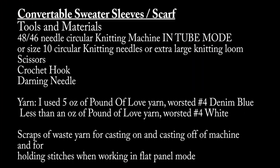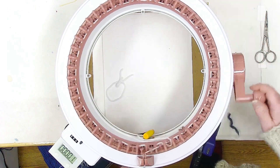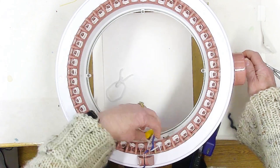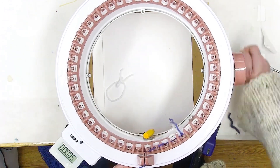I'm doing this straight on my Centro 48 needle knitting machine and it's super easy. You make a tube for the sleeves, you switch into a flat panel but you don't switch out of tube mode, and then you go back to making a tube. I show you step by step how to do it.